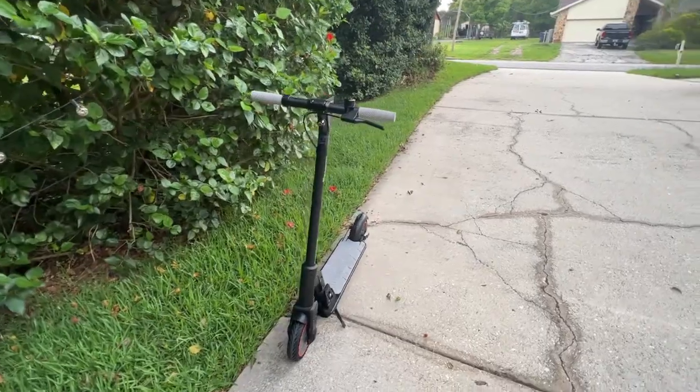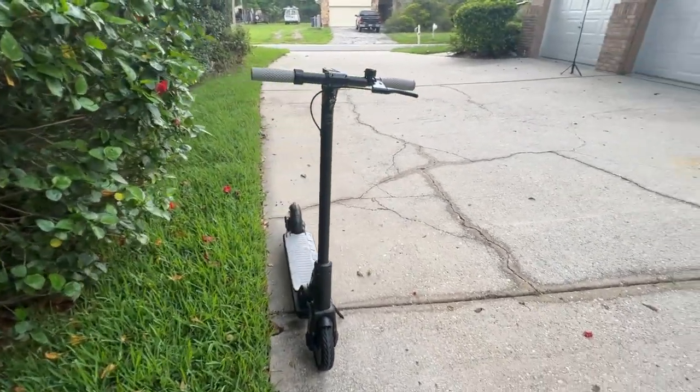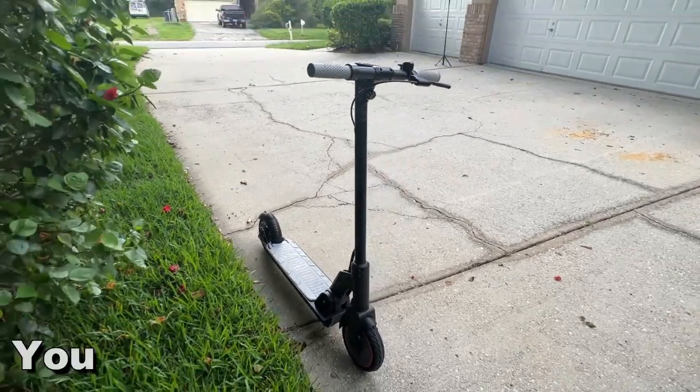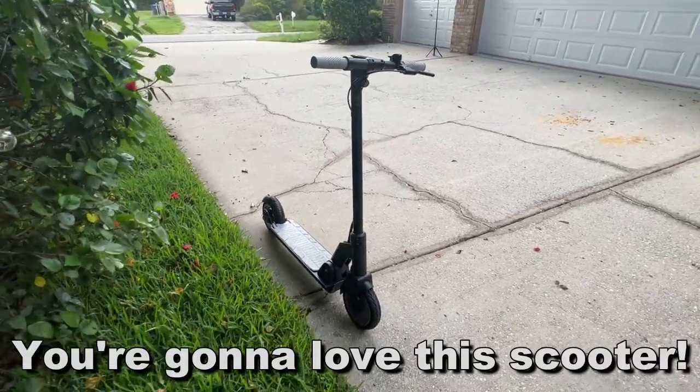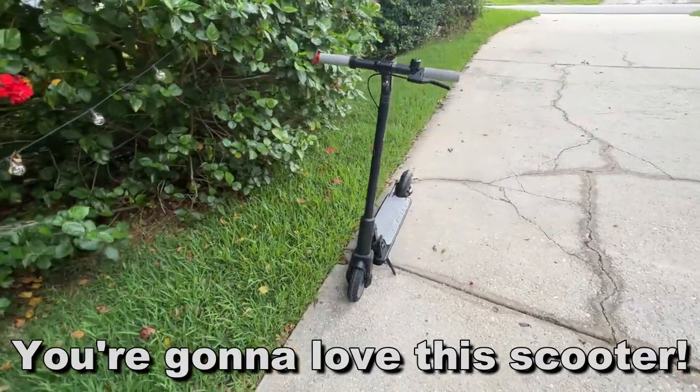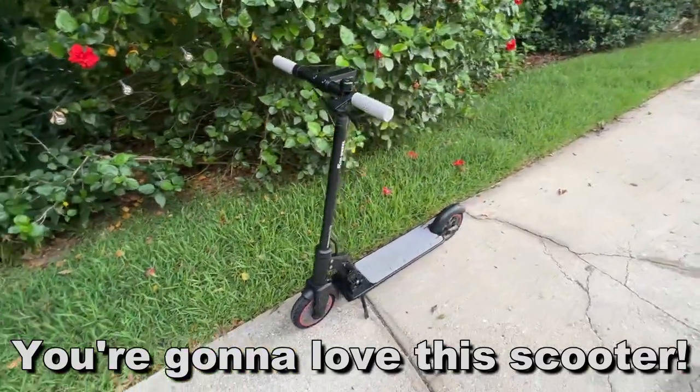Thanks again for watching — I'm Adam from Elite Demonstrations. It charges quickly, about four or five hours for a full charge, and it looks fantastic. Pick yours up — you won't be disappointed. Thanks for watching, and adios amigos!